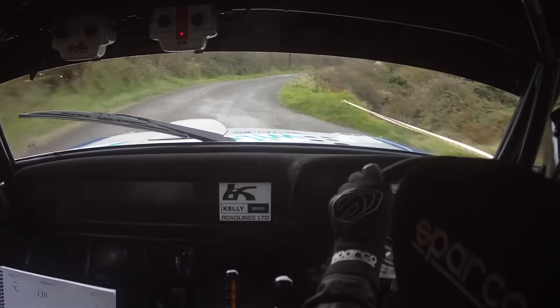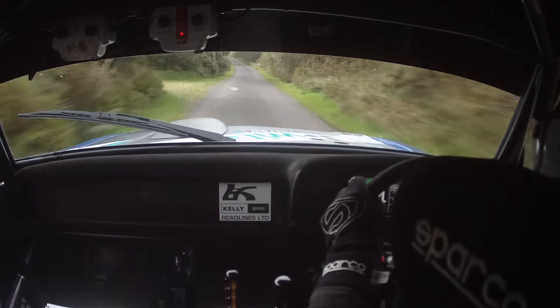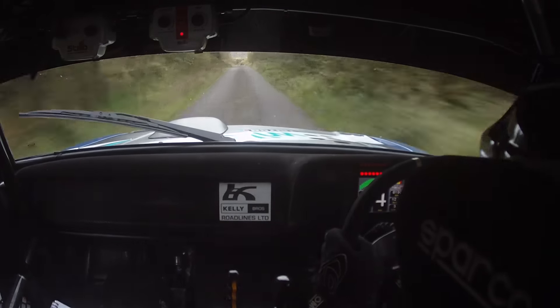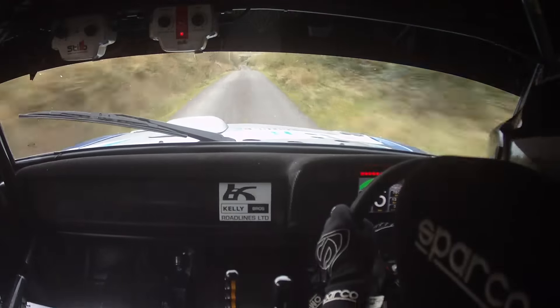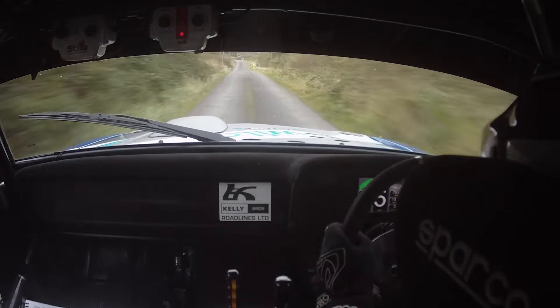Push out of it. 150. Flat Crest. 130. 1 left over the Crest. 150. Down to a 3 left. That one's going to go quick now. To a 3 left.